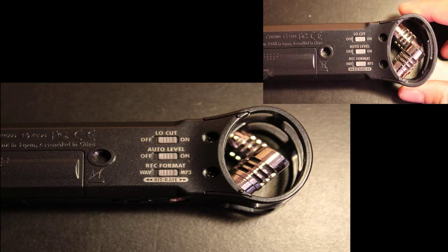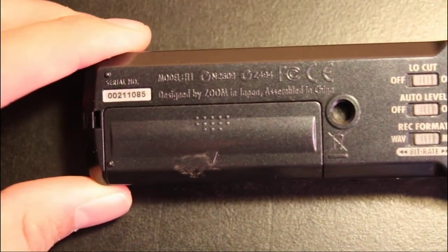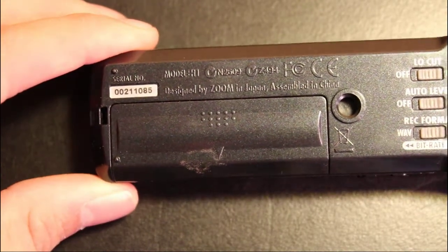On the back side, as you can see in the macro close-up still, it has a bunch of different things with the bitrate and whatnot. It has low-cut, auto-level, and you can choose between WAV and MP3.